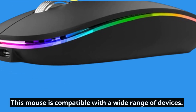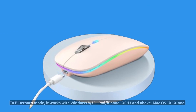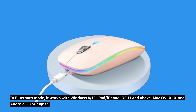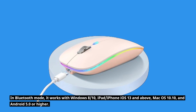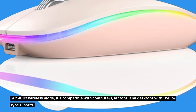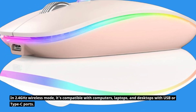This mouse is compatible with a wide range of devices. In Bluetooth mode, it works with Windows 8 and 10, iPad, iPhone, iOS 13 and above, Mac OS X 10.10, and Android 5.0 or higher. In 2.4 GHz wireless mode, it's compatible with computers, laptops, and desktops with USB or Type-C ports.